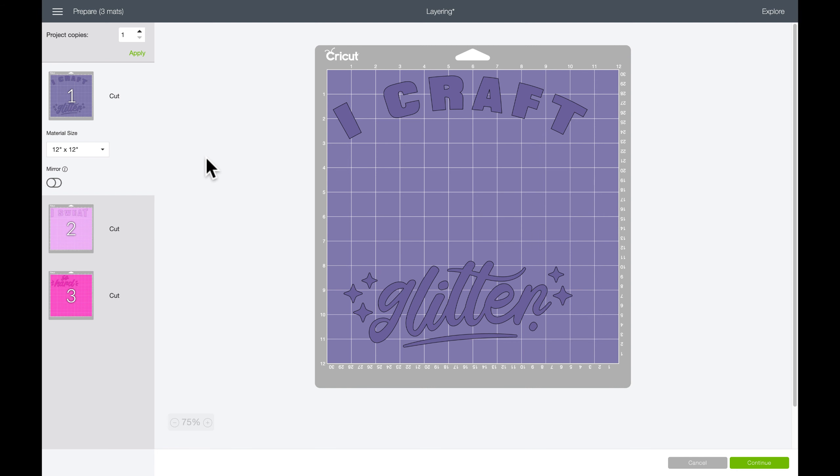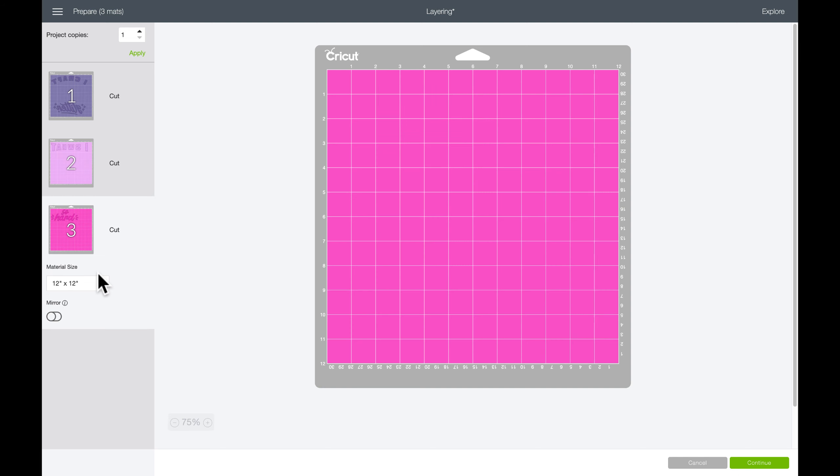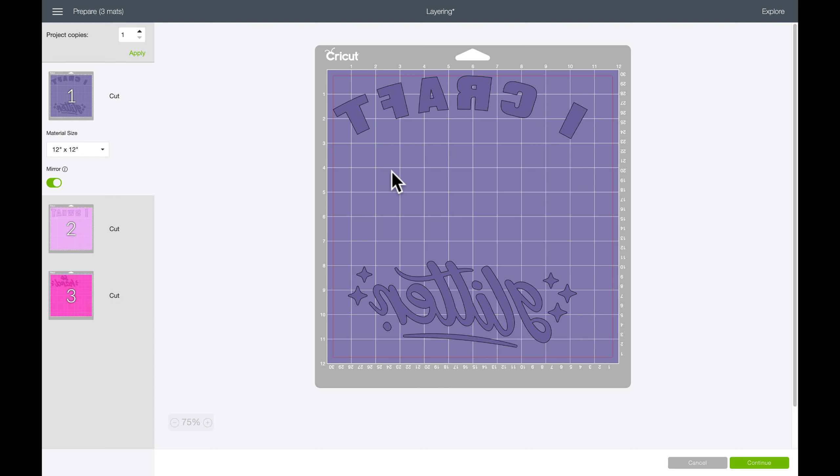I'm going to click Make It. Every single one of these images needs to be mirrored because we're working with heat transfer vinyl. I go ahead and mirror all of them at once, because if I don't I'm more likely to forget to go back and do it later. Then I'll hit Continue.